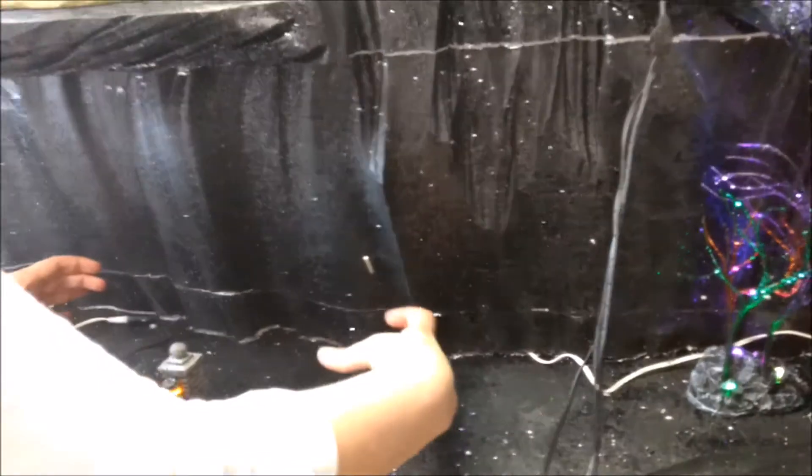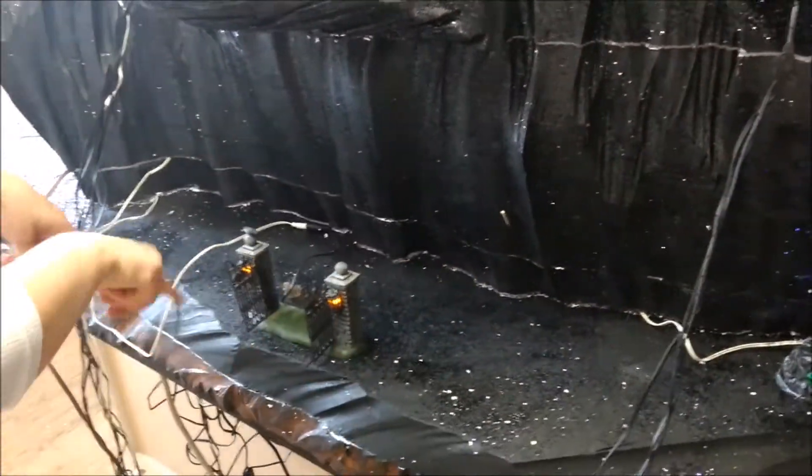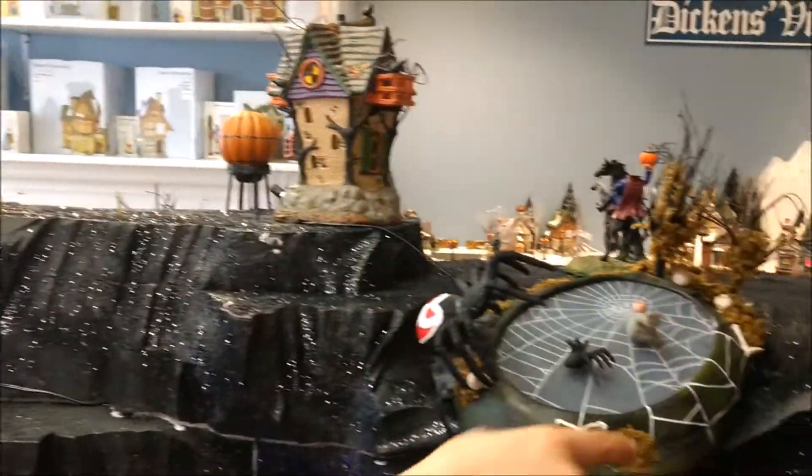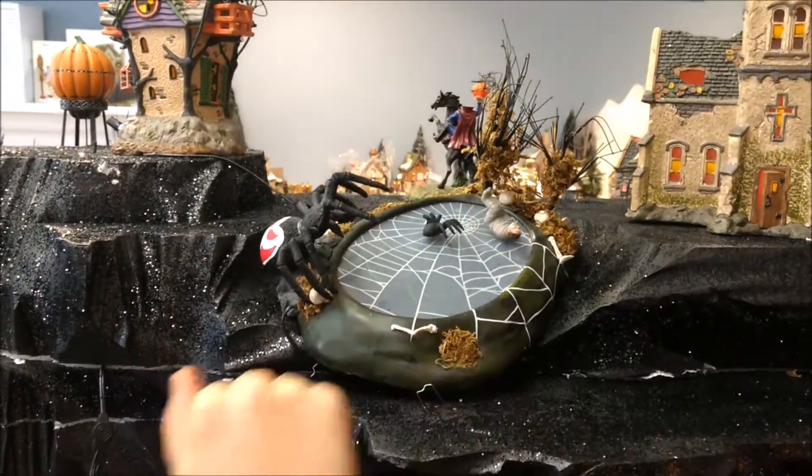The Addams Family that's going to come in the fall is going to go here with a fence around it and some lit pieces. The asylum is at the top. And I love this angle — I think this brings more attention to this piece so you can see it better.